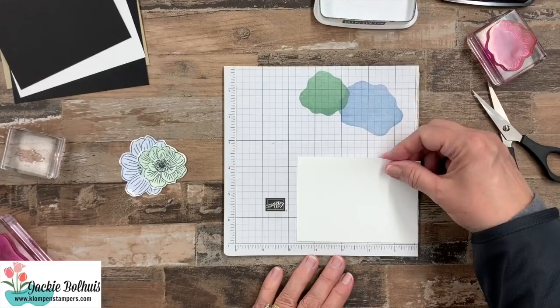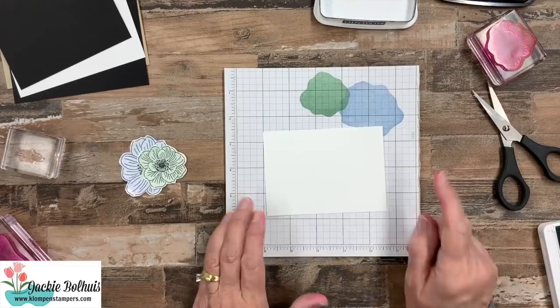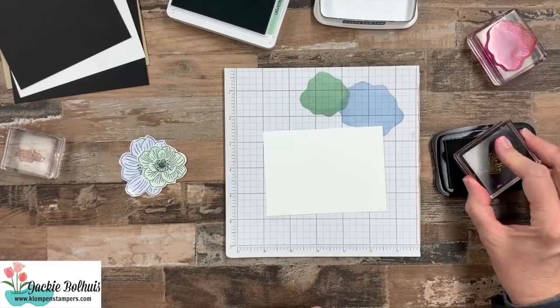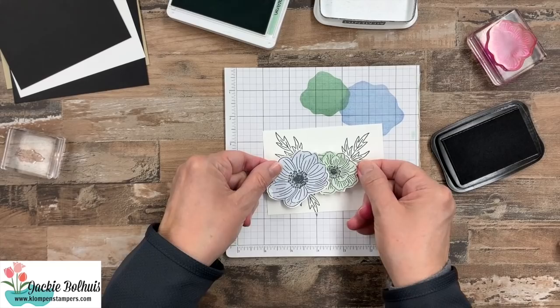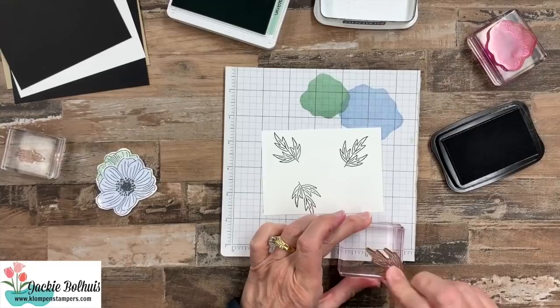Remember, the link is down in that video description — that will give you all the measurements to the cards. So we're going to go back to the stamp I cleaned recently, grab our black again, and do the outline. I always have to double check because when I'm working with reversibles, sometimes I have them on the wrong way and then I get a big black blob instead of the black outline. I'm just stamping kind of towards the edge of the paper because ultimately these are going to come to the edge as much as I could.